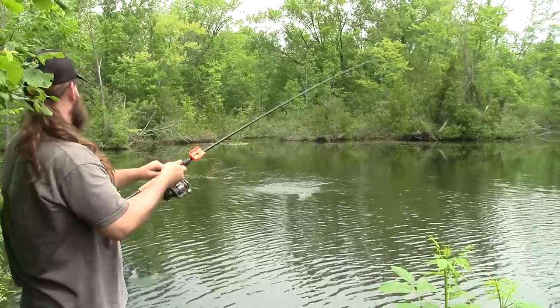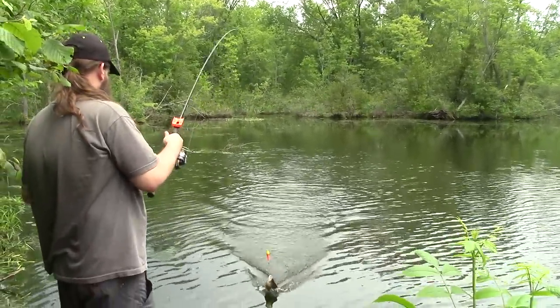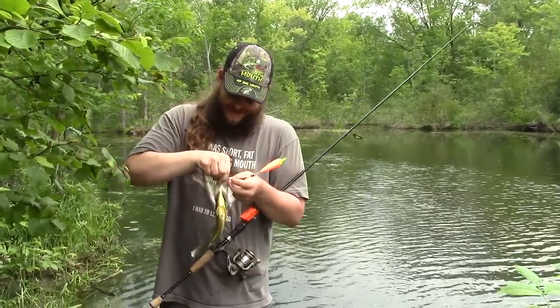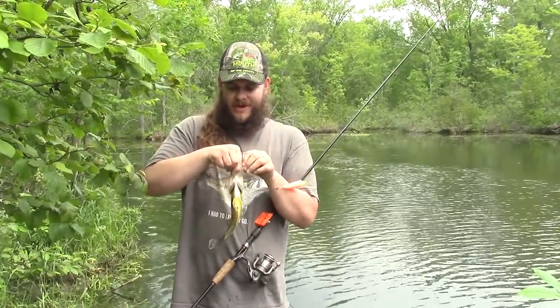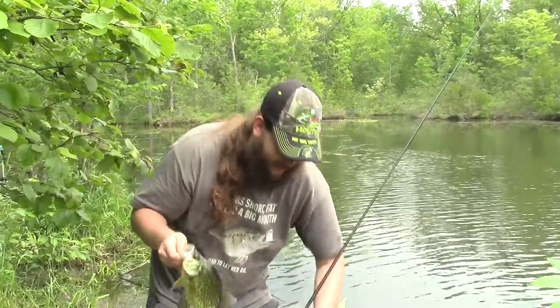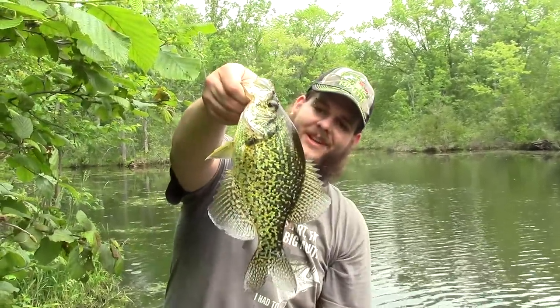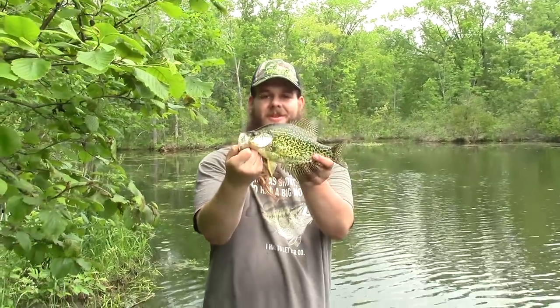Well, that feels like a good one. Look at that slab! I said it before, I will say it again — big baits catch big Crappie in the summer. When these guys go on a summer feed, they are on fire. Look at the size of that Crappie, what a beauty. Big minnows, big Crappie, big river. Great day.